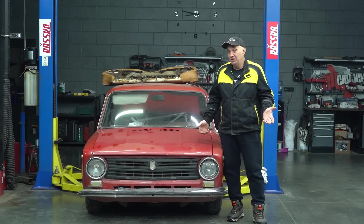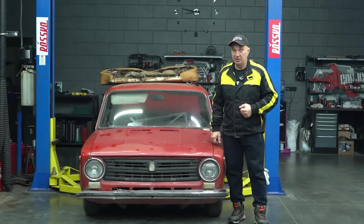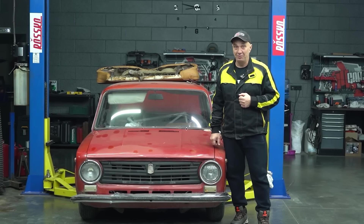Hey there, fellas! Have you all seen fuel prices lately? But instead of paying for fuel, why don't we make some of our own?